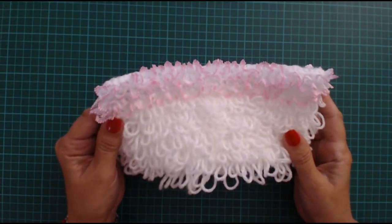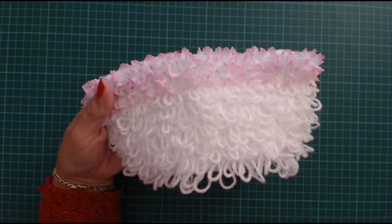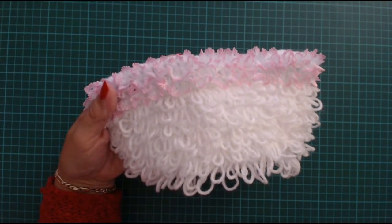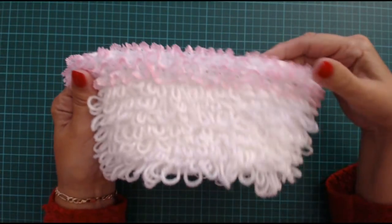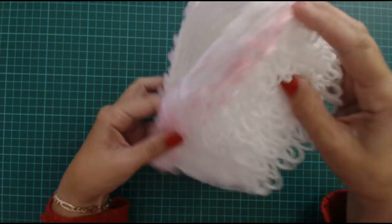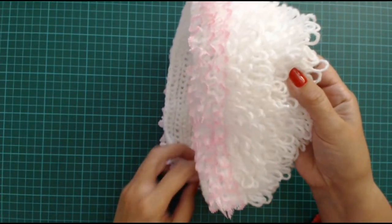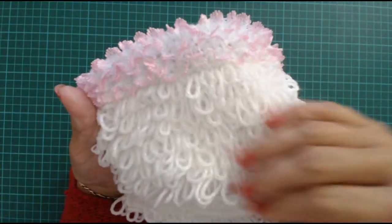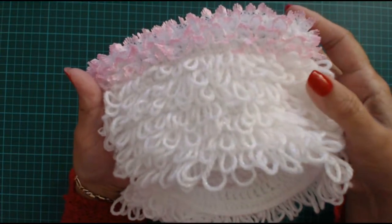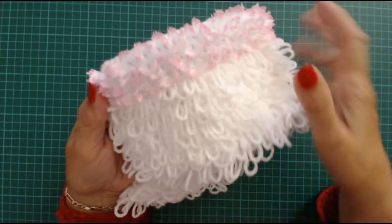Hello everyone and welcome back to my channel. I'm going to show you how to do this little loopy stitch - a crocheted loopy stitch. I've made myself a little child's bonnet here, I've still got a little ribbon to put in around the edge, but the tutorial is on this beautiful little loopy stitch.